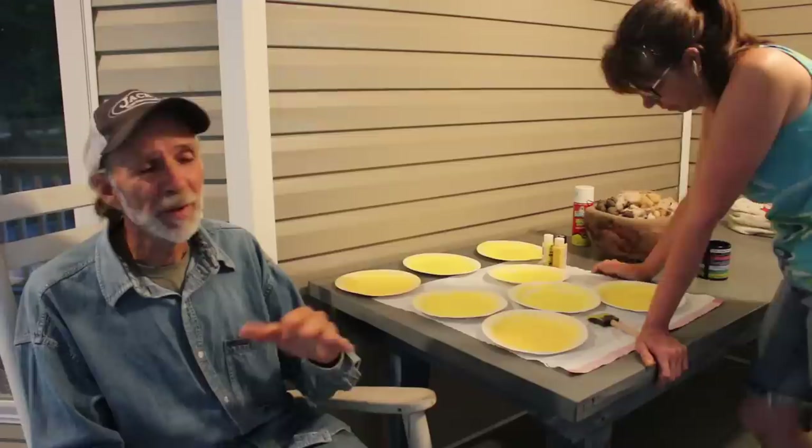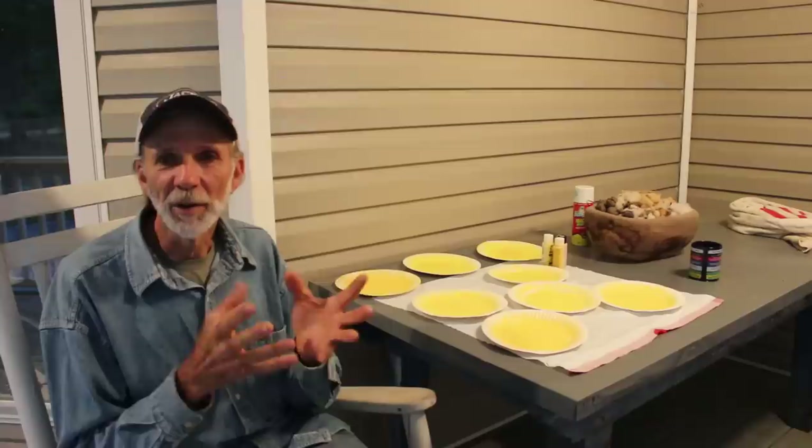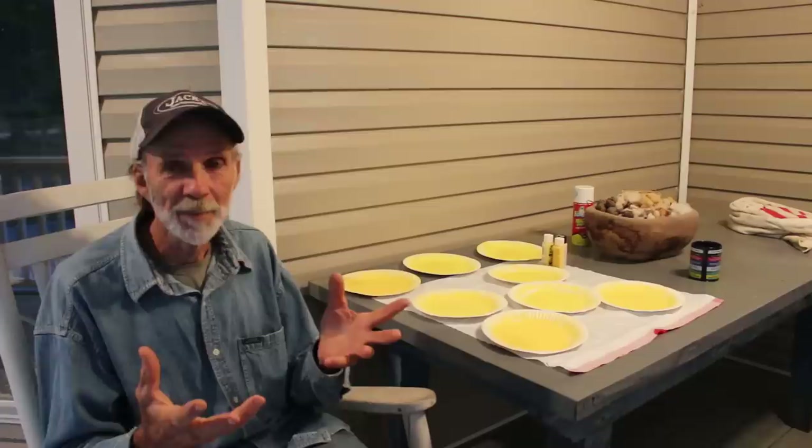In a greenhouse, once it gets to a certain temperature, those things just manifest — they'll go from just a few to a full infestation. They leave a sticky residue behind, the young ones stick to the plants, and they suck the sap out of the plant, which can actually kill it. You'll see the plant turning yellow and eventually dying.